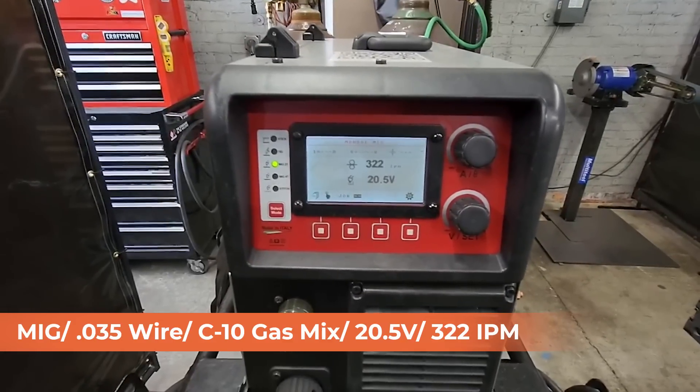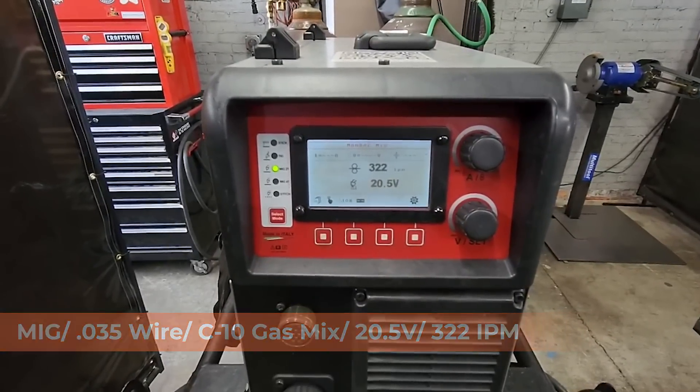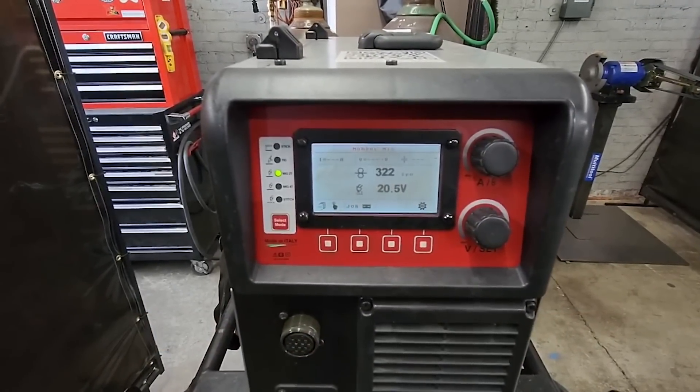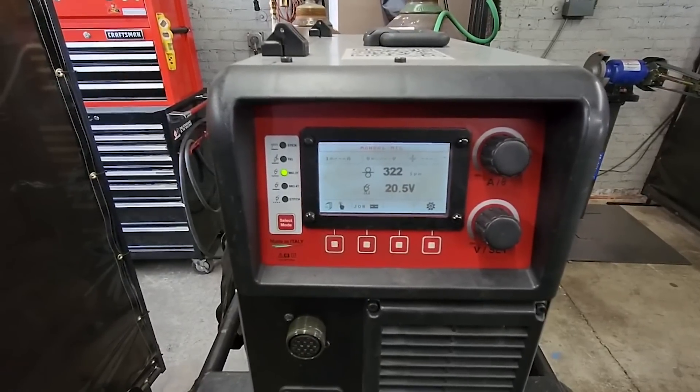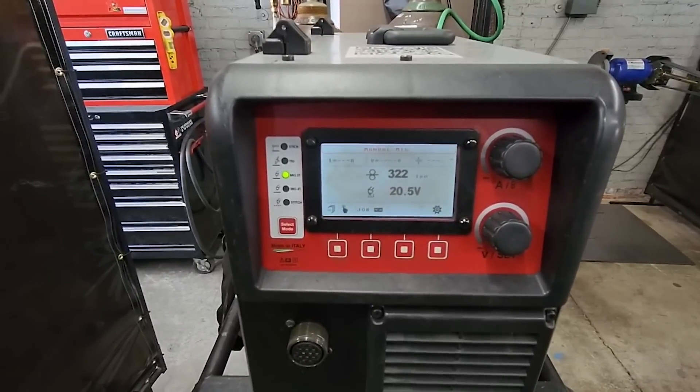On 20.5 volts and 322 wire speed. Normally I wouldn't run this hot on 3/16 thick material, but we're not going to be putting a lot of weld on the table itself — just some nice hot quick tacks. We may adjust as we go.